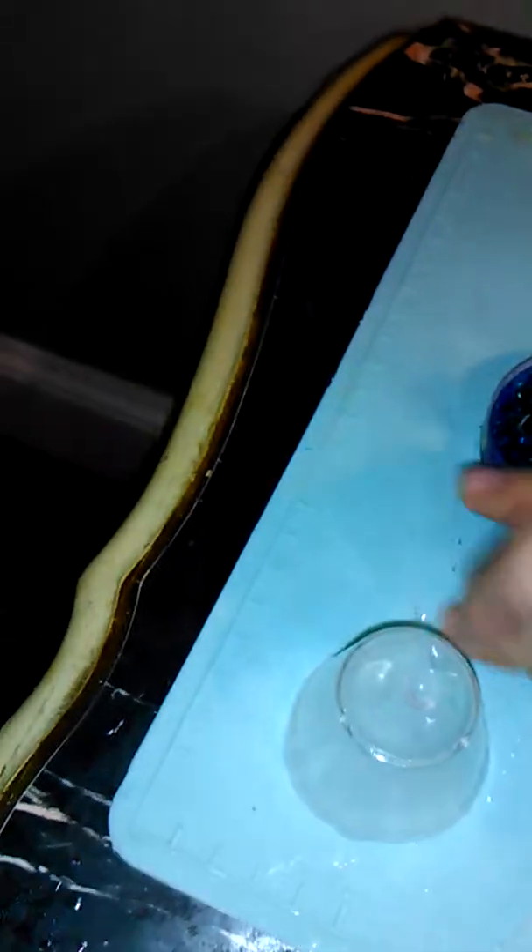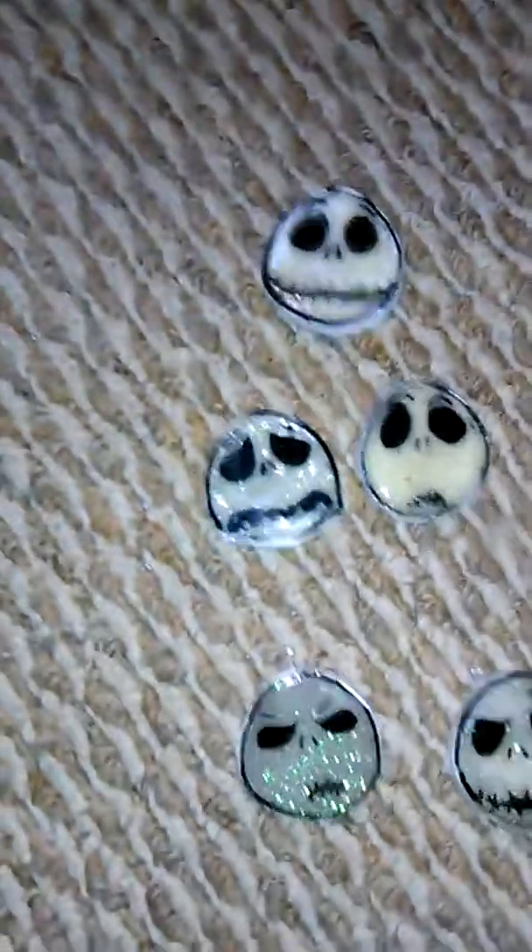This is my mat — it's a bit dirty right now, it's just a silicone baking mat. Over here in this bucket are pieces that are done but are semi-fails — not all of them are fails though.